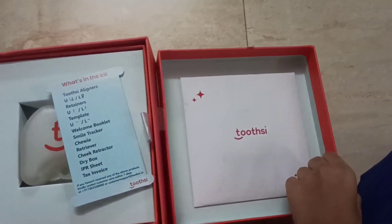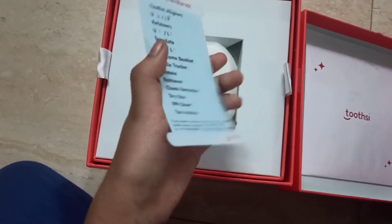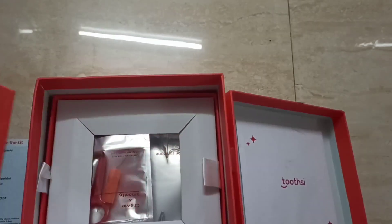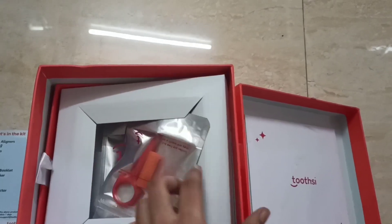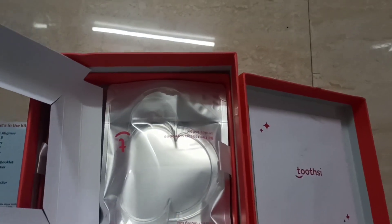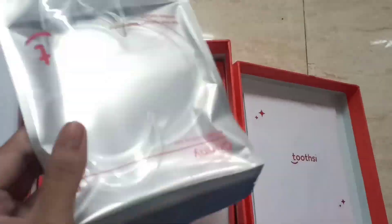So this is the box given by Toothsi. This paper contains all the list of items which are in the box, including my list of aligners. This is the small box which helps us to keep our aligners safe when we remove them. So this is a Chewy and a Smoothie - I am going to tell you their use in the further video so that you understand it more nicely.